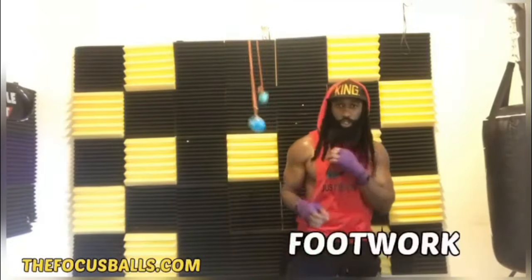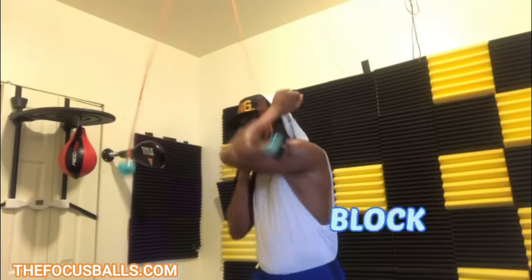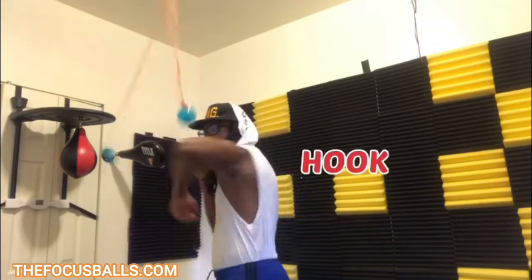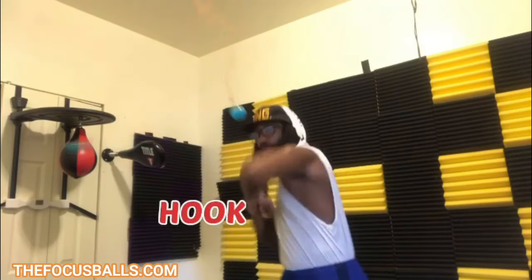When you train with the focus ball, you train your eyes and your brain to read punches so that you can hit and not get hit. Making this very simple device a must-have for all combat sports athletes and enthusiasts alike. So if you want to take your striking game to the next level, don't wait. Get the focus ball now.